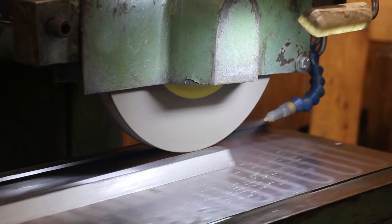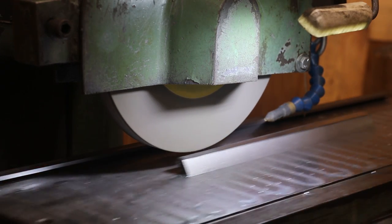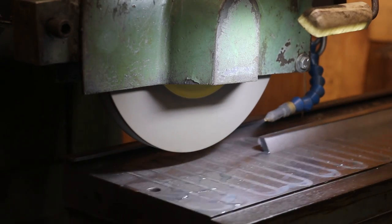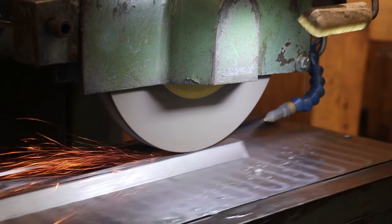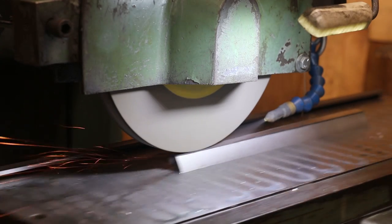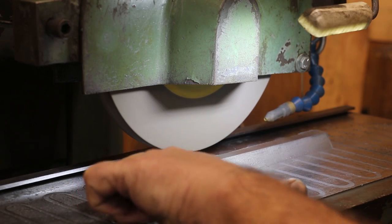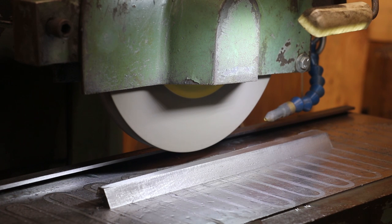We've taken about nine thousandths total out of here right now. I'm taking another thousandth — we almost cleaned up on that last pass. Let's see if this one gets it. I'm pretty happy with what we've got. There's one little tiny area up here in the very front that's not quite touching, but I'm going to leave it because this gib is a little bit too long — I'm going to have to cut it to length anyway, so we're going to be cutting that out.